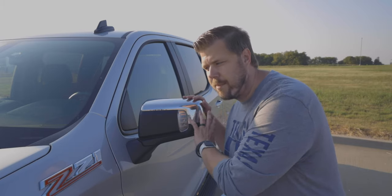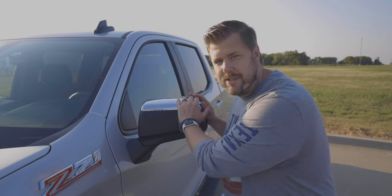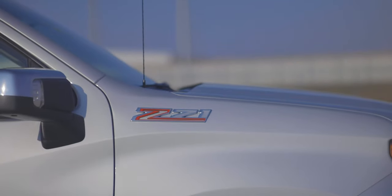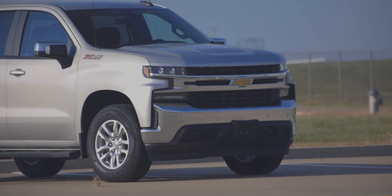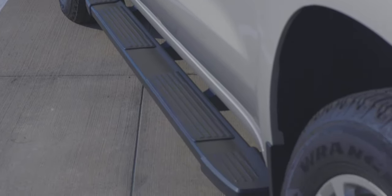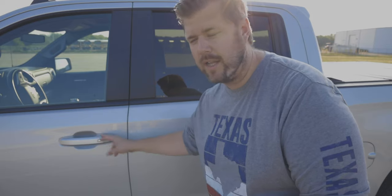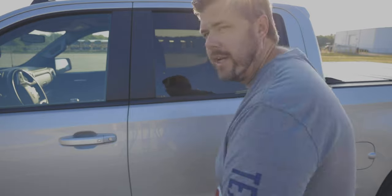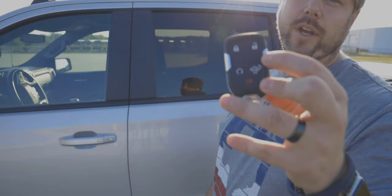Coming around the side, the mirrors have chrome caps for the LT package with integrated turn signals. They fold in manually, and they are heated. We have the Z71 off-road package, with the badge displayed on the front fender. Standard LT Silverados get 17-inch wheels, but we have 18-inch bright silver aluminum painted wheels, and we're rocking Goodyear all-terrain tires. We also have the optional integrated side step. Every door handle has an integrated button for remote keyless access — push to lock or unlock, with the driver side button unlocking only the driver door while any other button unlocks all doors.